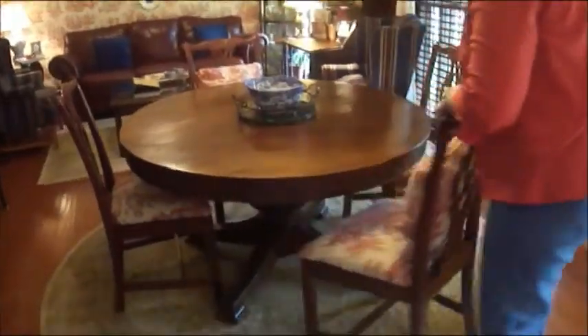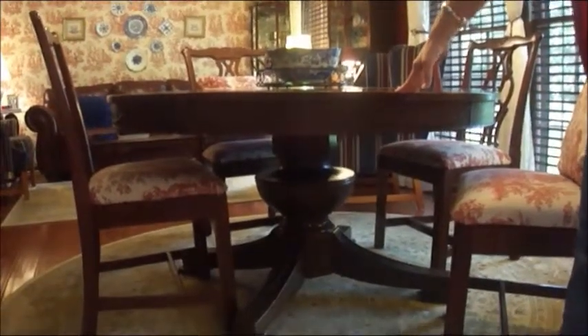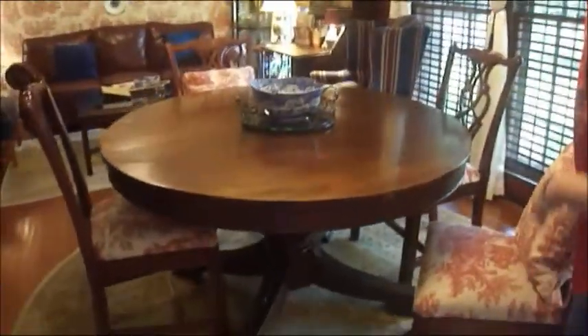Come on around — I'll show you the antique dining table. If you'll notice underneath, it has a large bell pedestal with claw feet, hand carved wood all around the table. It's solid walnut and was made in 1910. It has the date tag underneath the table that gives you that information.